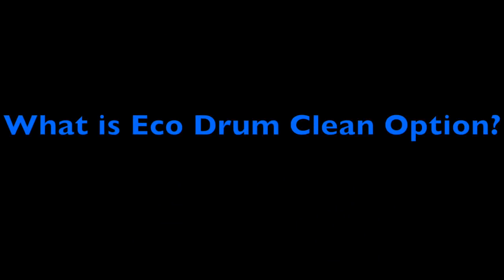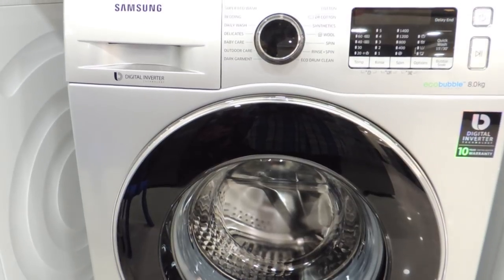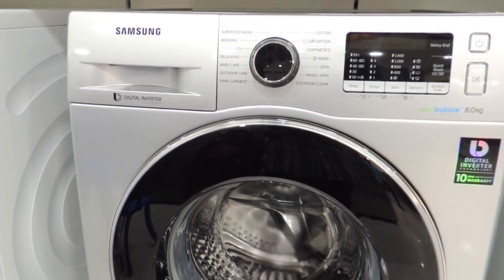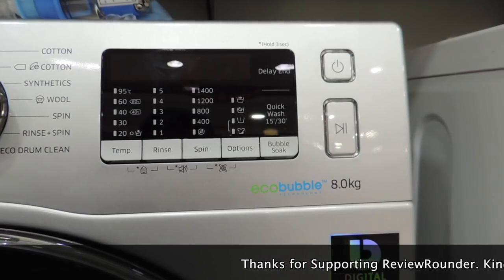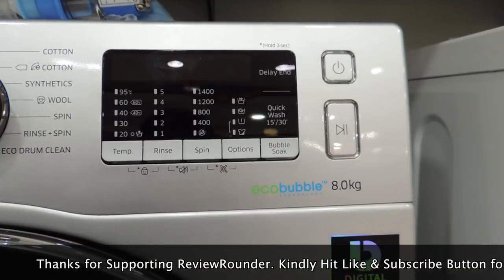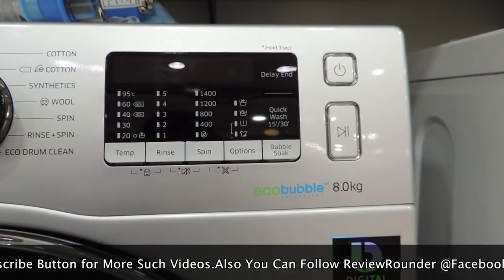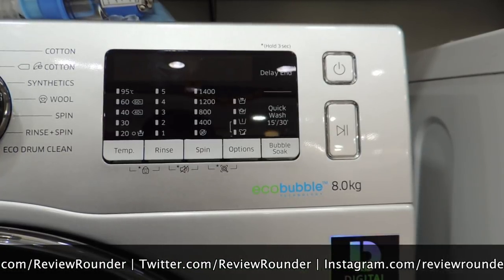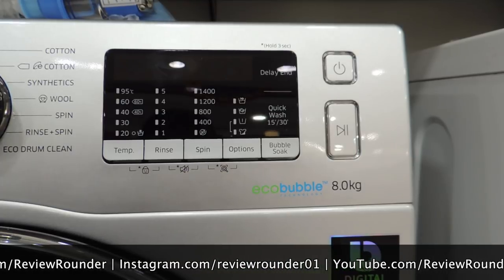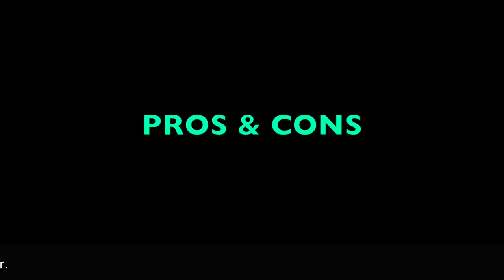The Eco Drum Clean option prevents the use of harsh chemicals in the front-load washer and automatically notifies you when it needs cleaning. As for how EcoBubble works: a washing machine cleans clothes by mixing water with detergent to remove dirt and stains. Samsung's EcoBubble technology reduces the surface tension of the water, allowing detergent to mix more easily into a powerful, gentle foam that better penetrates into the fabric.